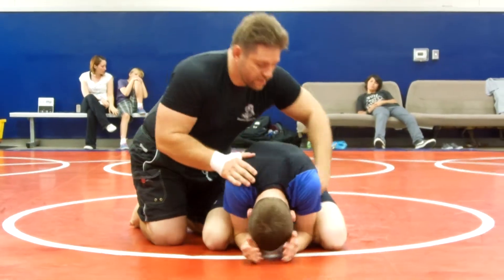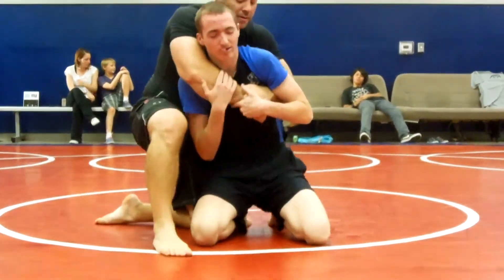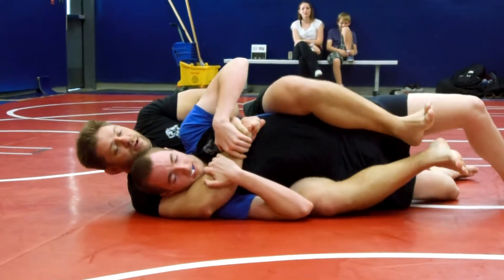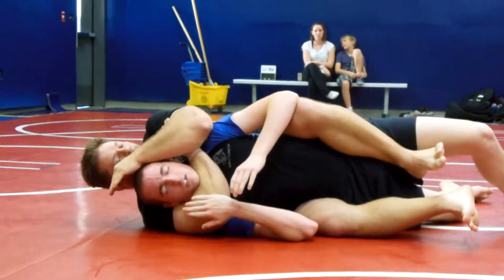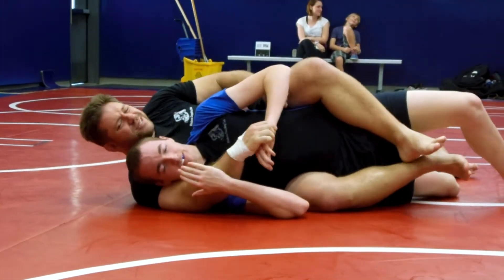One more time. He's tight. Pull up — see the opening? — and just fall down right here. From here, we can do a couple of things. The rear naked choke is basically right here. Expand the chest. But he's not going to give that to me.